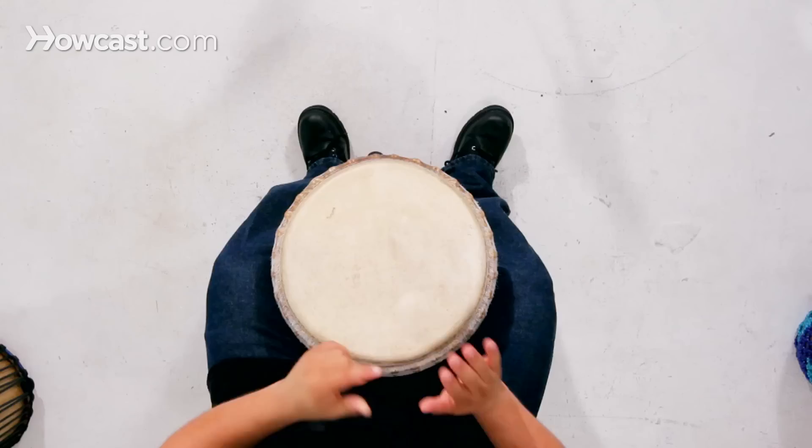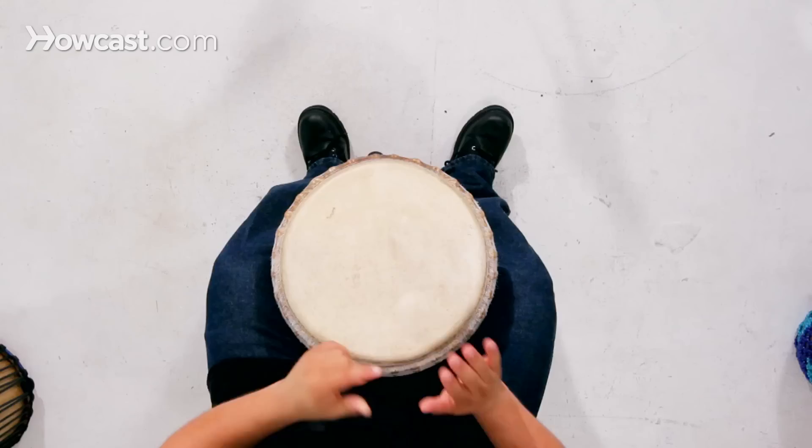It's happy music, so we have to play the happy tempo. Five, six, seven, eight — one. And that's how we play the first part to Cuckoo from Guinea, West Africa.